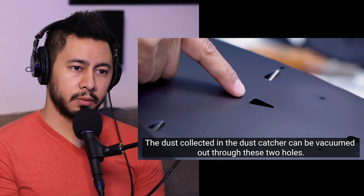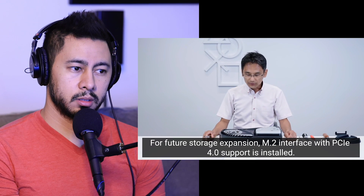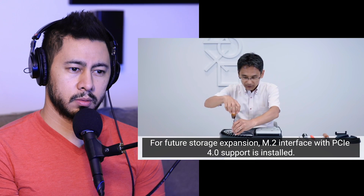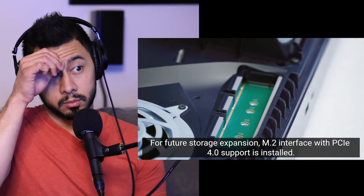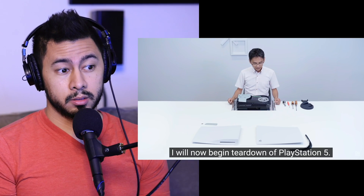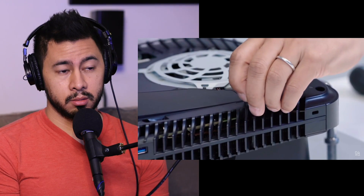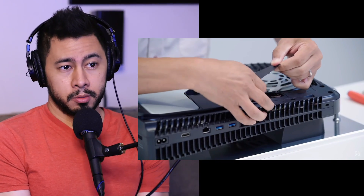Oh, that's clever. I like that. That's cool. I like that that's easy to access. I really like that that's easy to access. I'm so happy they're doing M.2. I wish it was on the last generation, but maybe it was too expensive back then.